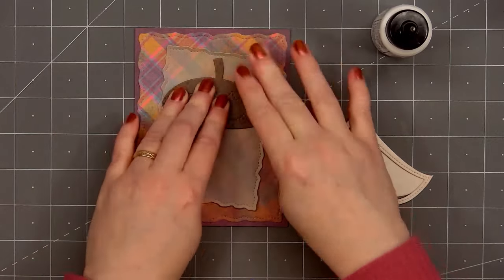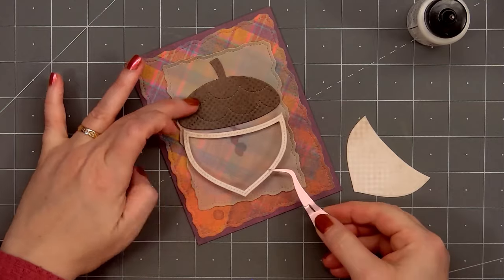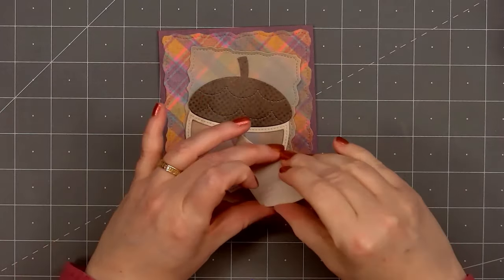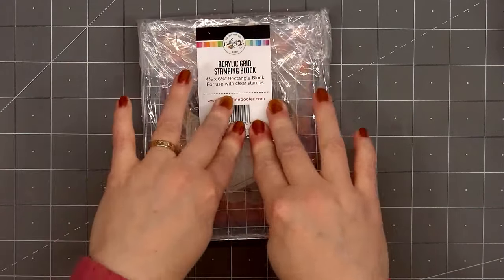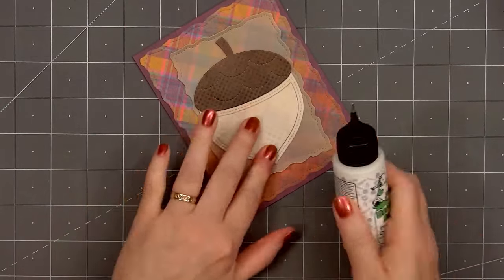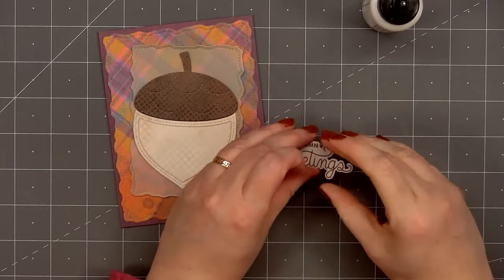Now I'll start assembling the acorn. You can use this die set to create a fun acorn shaker, but for my card I'm not making a shaker, so I did keep that inside portion of the acorn. I did share a video earlier this year making a shaker using this fun acorn die — if you're watching this on YouTube I will add a link at the end of the video. I use pattern paper from the same Art Options Spice collection: a polka dot paper for the top and a very subtle tone-on-tone gingham paper for the body of the acorn.